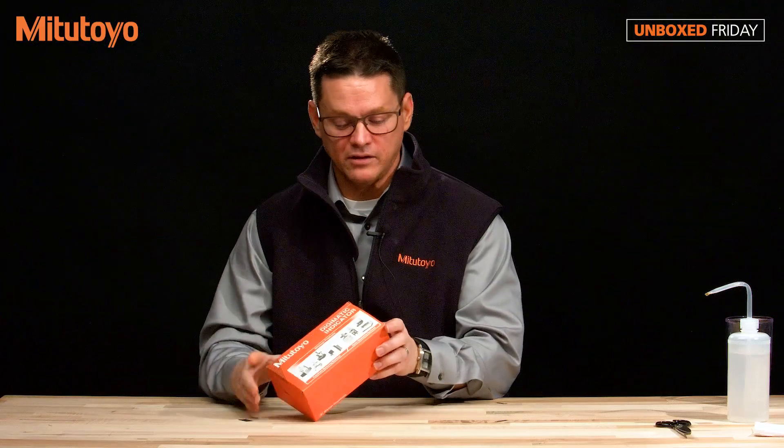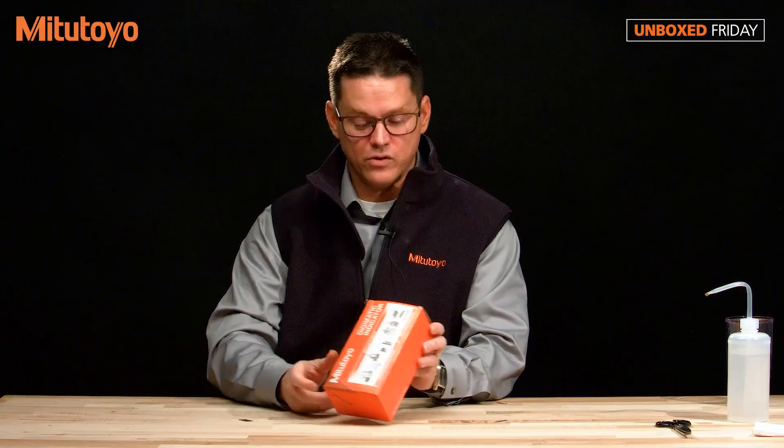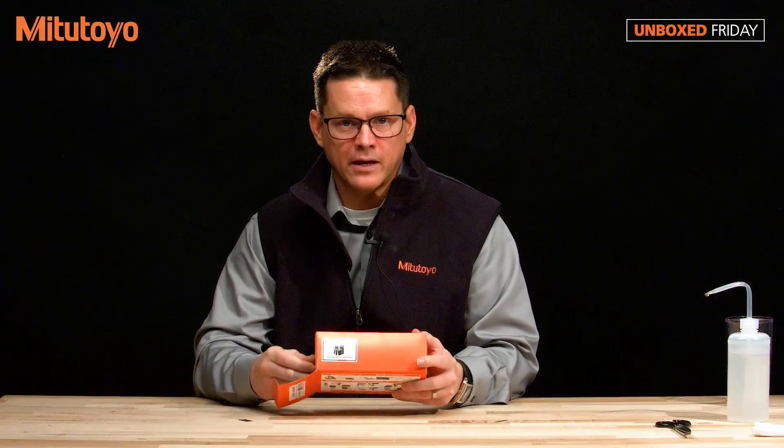Mike, what do you have for me today? Okay, looks like we have the 543-342B, which is a calculation type Digimatic indicator.